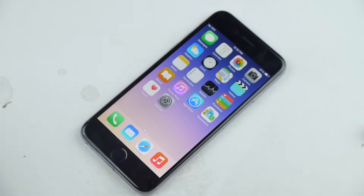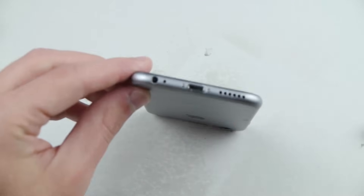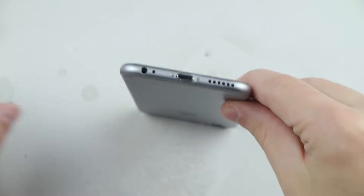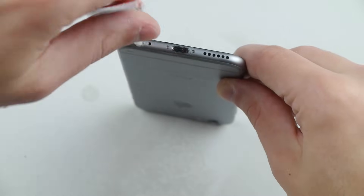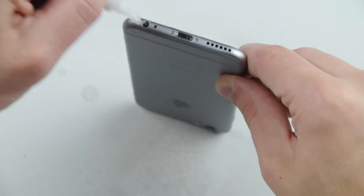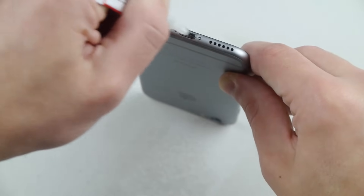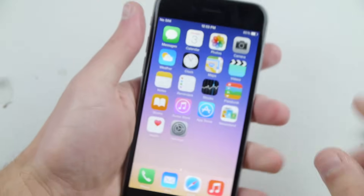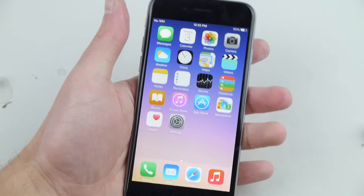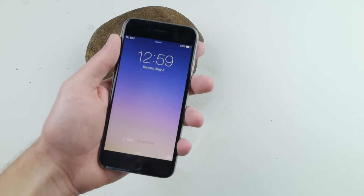Step number three: get some super glue — it has to be super glue, not any Elmer's stuff. Place your iPhone 6 like this, and start filling up the charging port right inside here. Do the same for the headphone jack area and make sure you really get it in there. As you can see it's filling up. This will render the device useless, making you unable to ever charge your iPhone or listen to music.